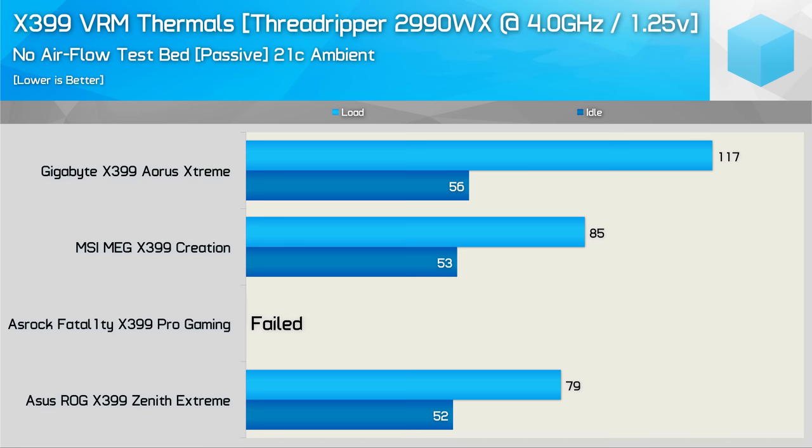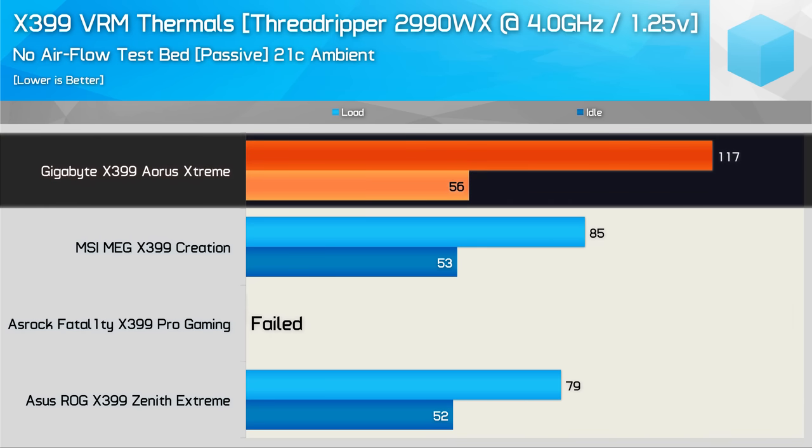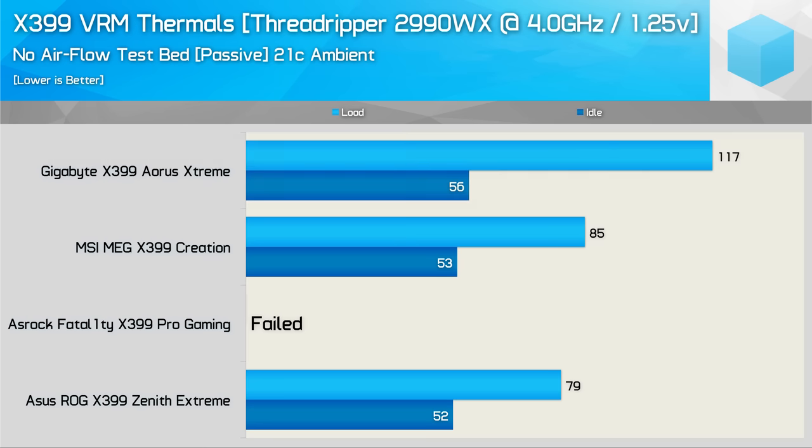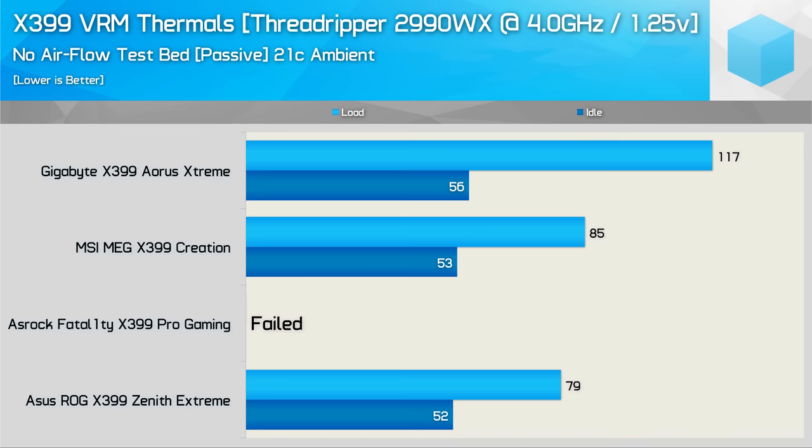Time to overclock. At 4GHz using 1.25V, the ASRock Professional Gaming failed the stress test, crashing after a few minutes of heavy load. The Gigabyte Aorus Extreme shot up well over 100 degrees, hitting a peak temperature of 117 degrees — a pretty shocking result given the board has active cooling. The ASUS and MSI boards saw peak temperatures increase by about 20 degrees. Although the MSI Creation ran 6 degrees hotter than the Zenith Extreme, remember it doesn't feature any active cooling, whereas the ASUS board does and was quite loud in this test.